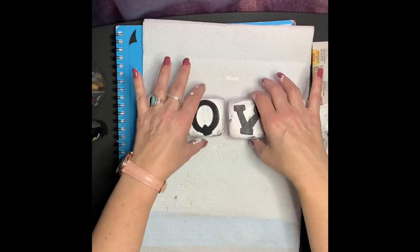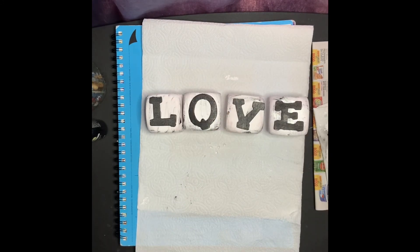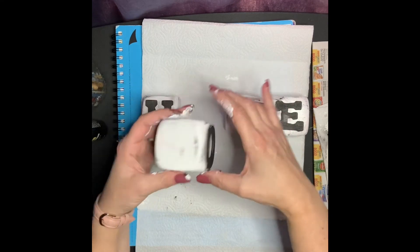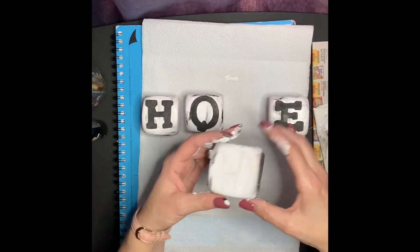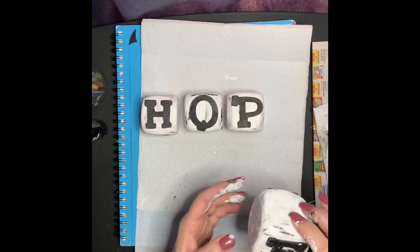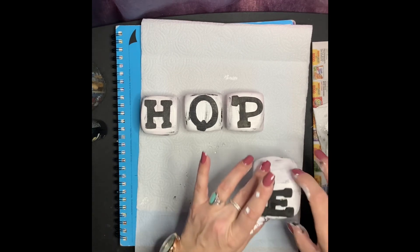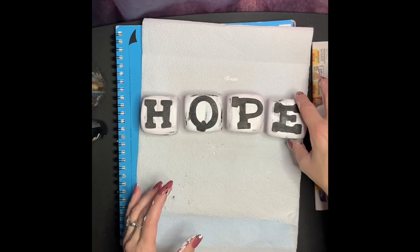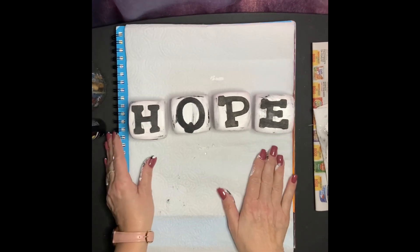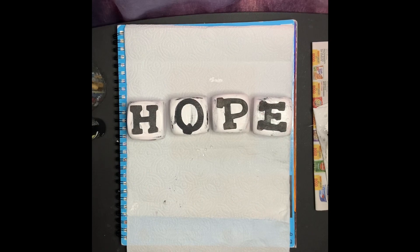Stay tuned for the very end to see how I decorated my letters in my home — they're very versatile. And that's it!